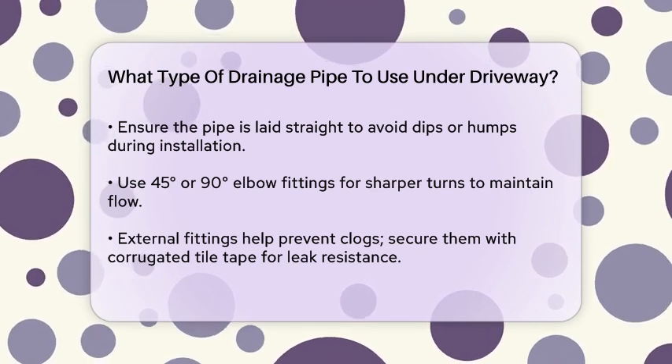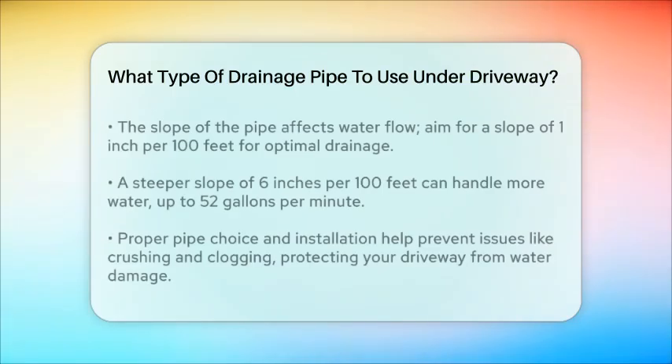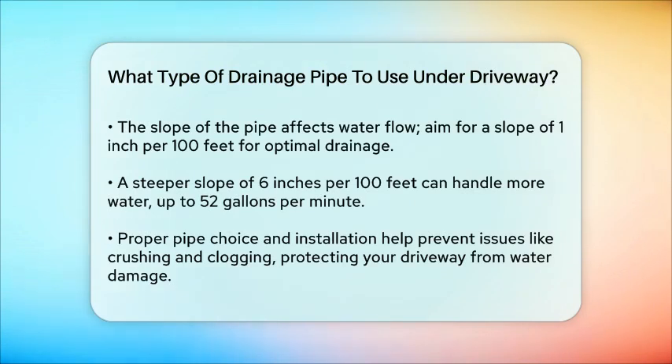The slope of the pipe is also important. A slope of about 1 inch per 100 feet can handle about 21 gallons per minute, while a steeper slope of 6 inches per 100 feet can handle up to 52 gallons per minute.